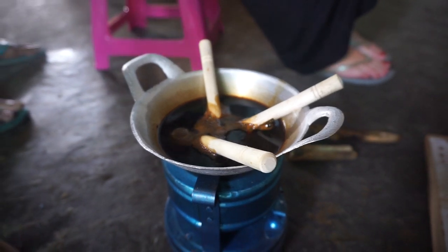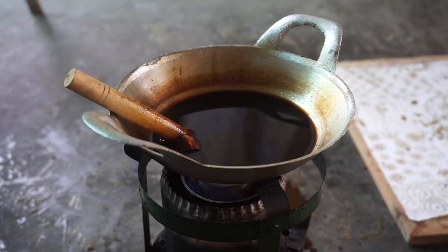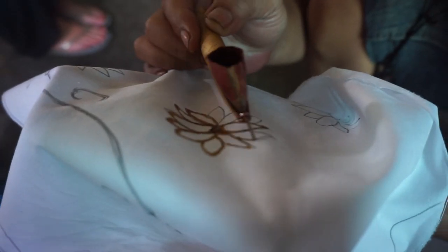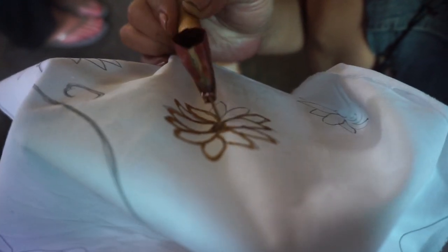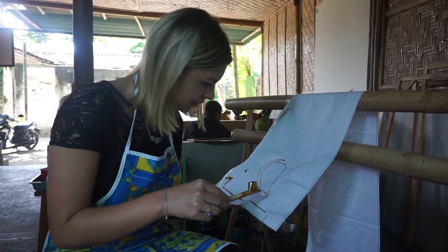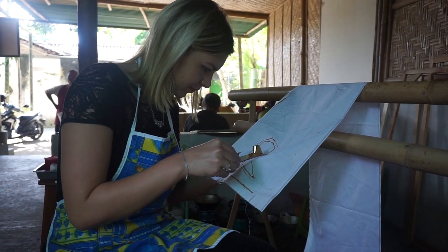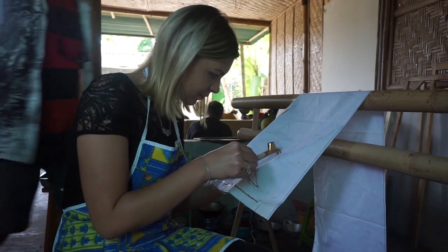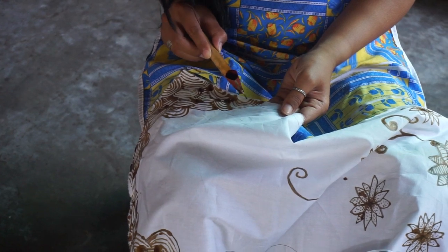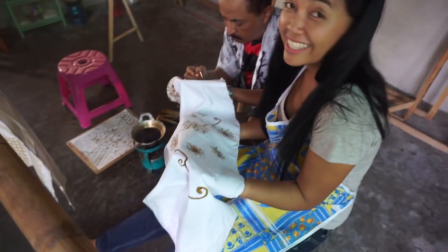Then we prepared the wax and put wax onto the fabric, and some more wax. You do it freehand, though you can get a little help — I was cheating a little.